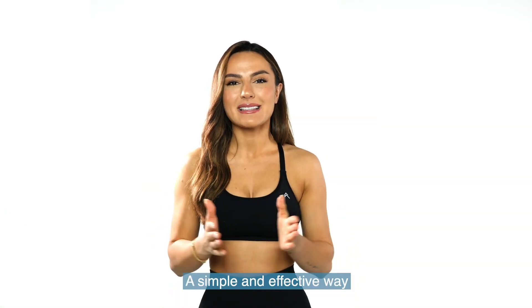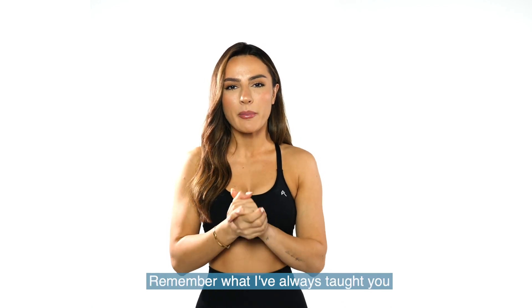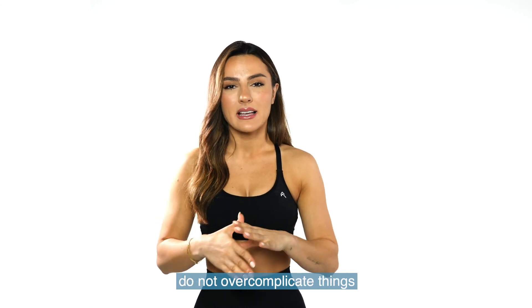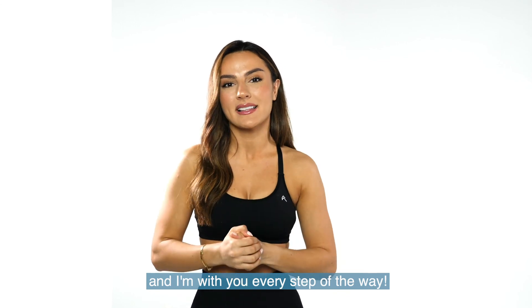So there you have it — a simple and effective way for you to perfect your exercises. Remember what I've always taught you: do not overcomplicate things. Things are very simple and I'm with you every step of the way. See you soon.